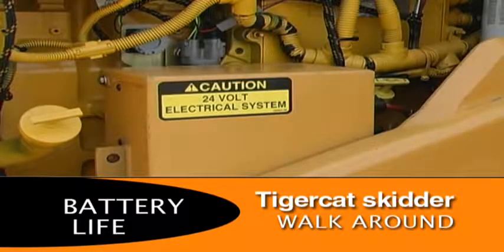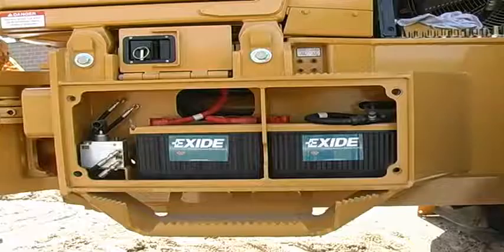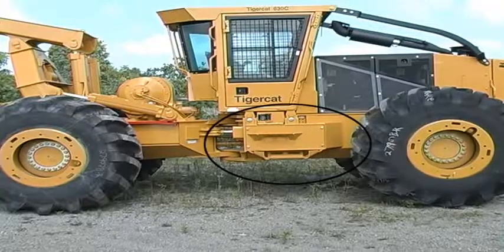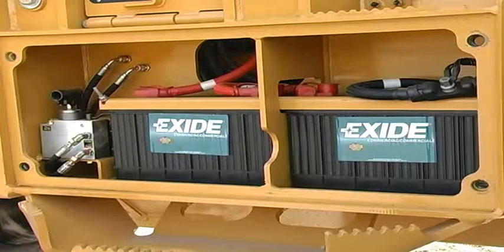TigerCat skidder's electrical systems are 24V. This reduces amperage loads and increases battery life. The batteries are easily accessible and located away from the heat of the engine for significantly increased life.